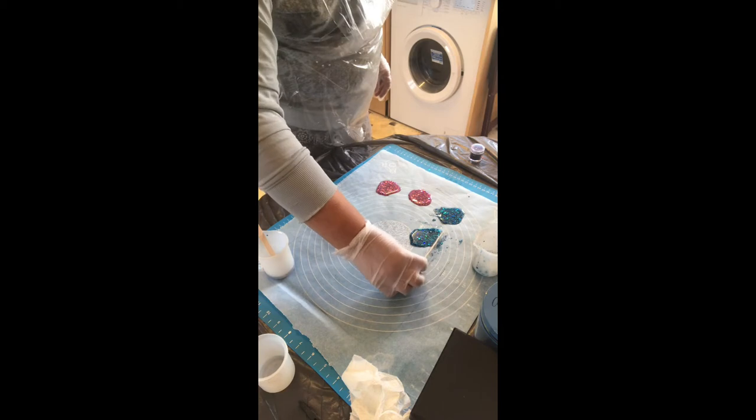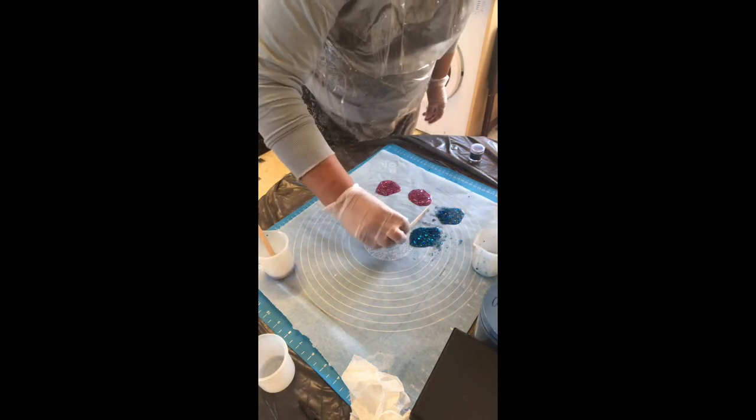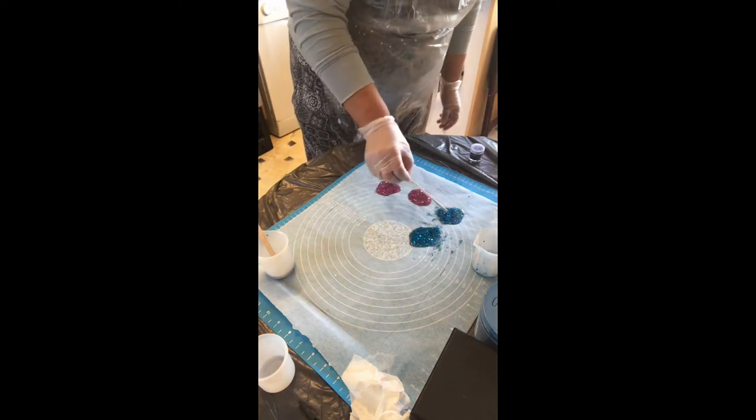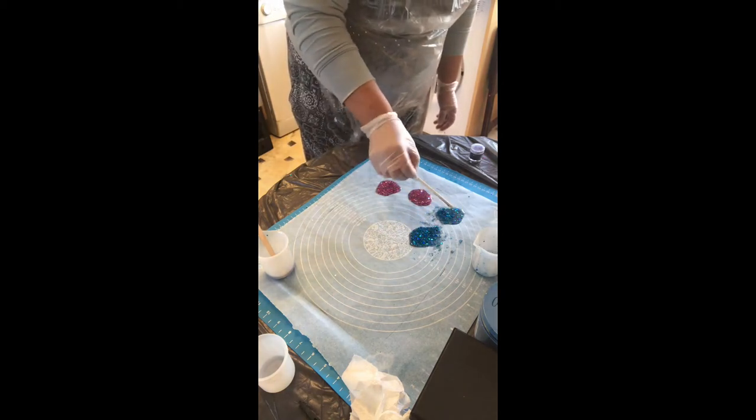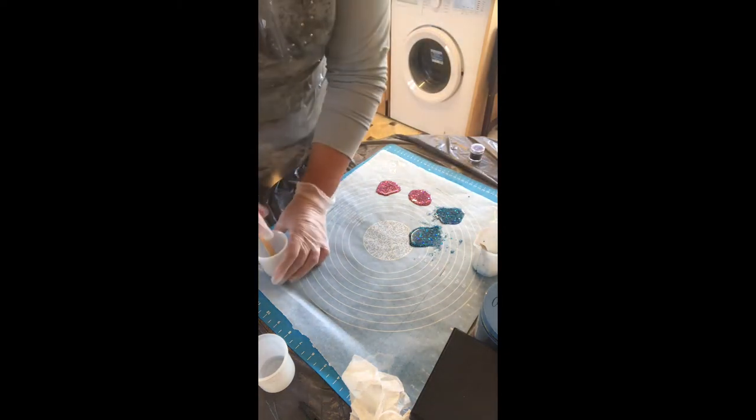I don't know what you guys are up to today but I'm having a nice crafty day. I've just had a new mold come in which I'm really looking forward to doing. I've got a couple of other ones upstairs that came in a couple of days ago, so I should be doing those later — that'll be another fun time.